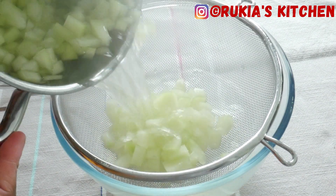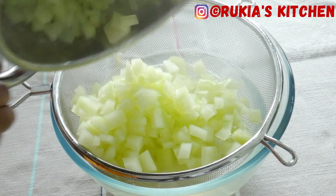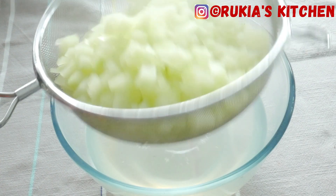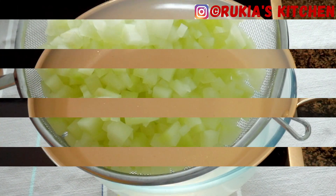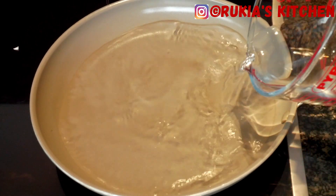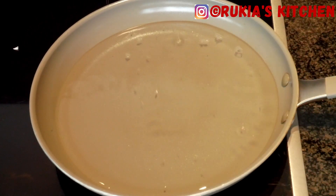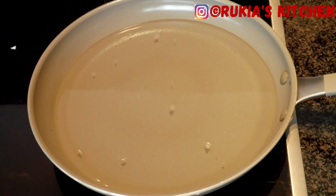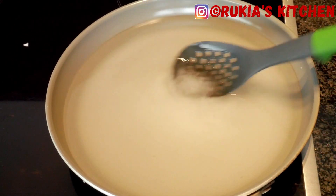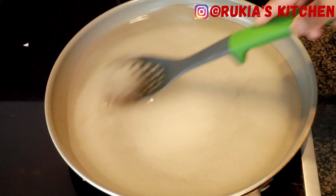Take a bowl and a strainer and drain the water from the papaya. Then in a medium-large pan or pot, add approximately two and a half cups of water and one and three quarter cup of sugar, and stir until the sugar dissolves.